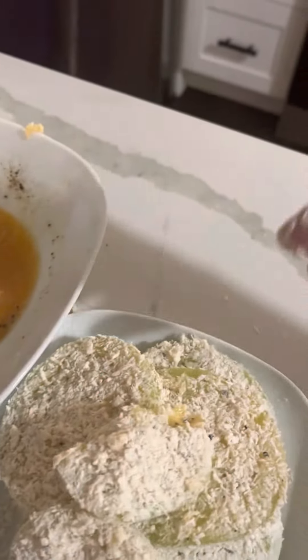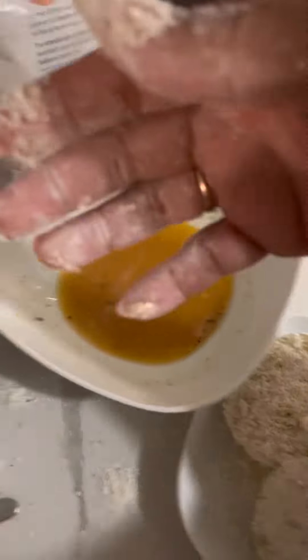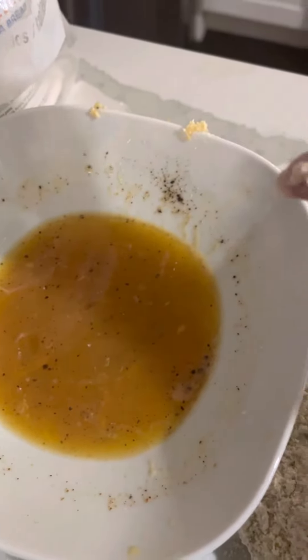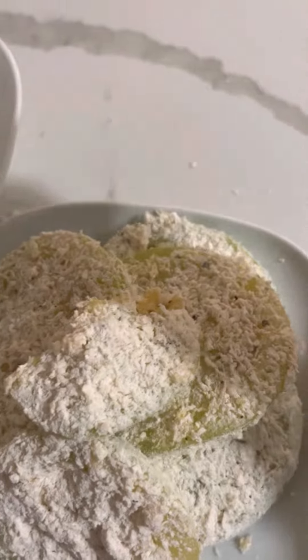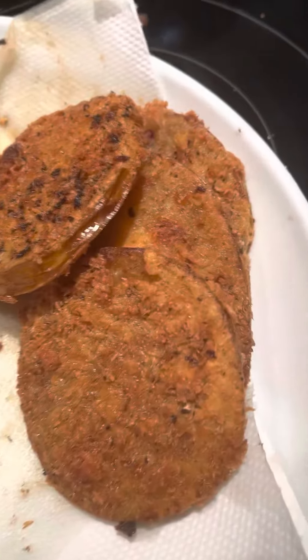Okay, so we have the fried green tomatoes. We have the mixed panko with the flour, and then we have the eggs beaten with a little salt and pepper. And here is the batter on the green tomatoes. We fry them, and then that's the finished product.